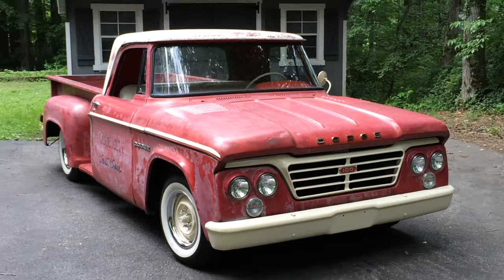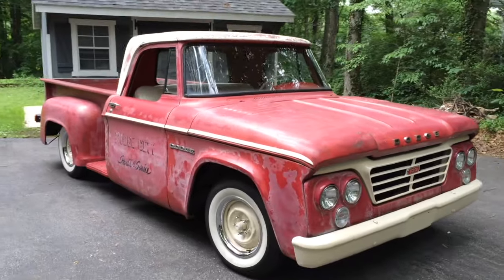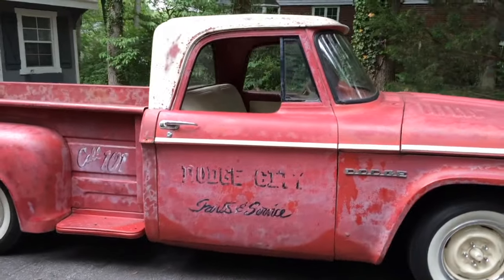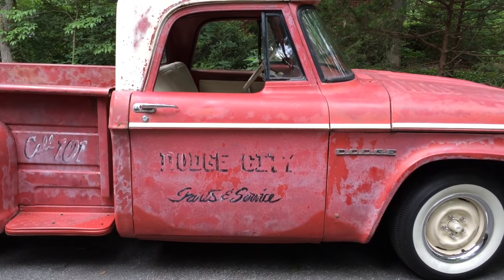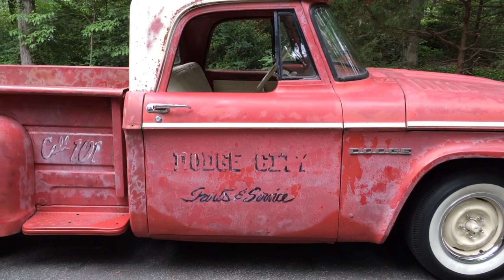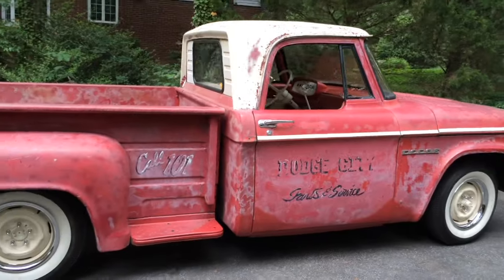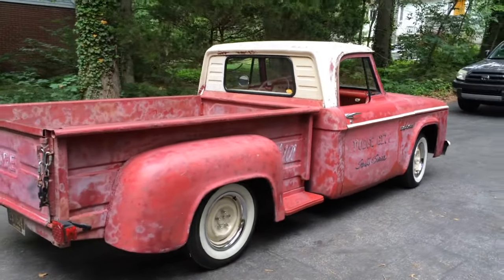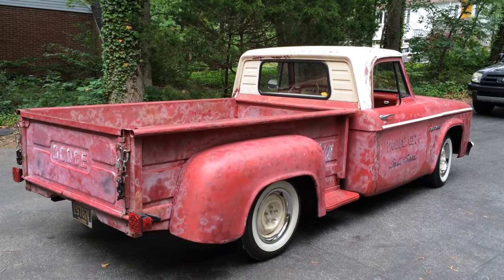I worked on keeping the patina the best I could — just cleaning it up and preserving it. I believe it came out of Kansas, Dodge City, or maybe Missouri or Colorado. I wanted to keep the look as much as possible, just clean up the stance, and make it a nice driving vehicle while preserving it the best I could.